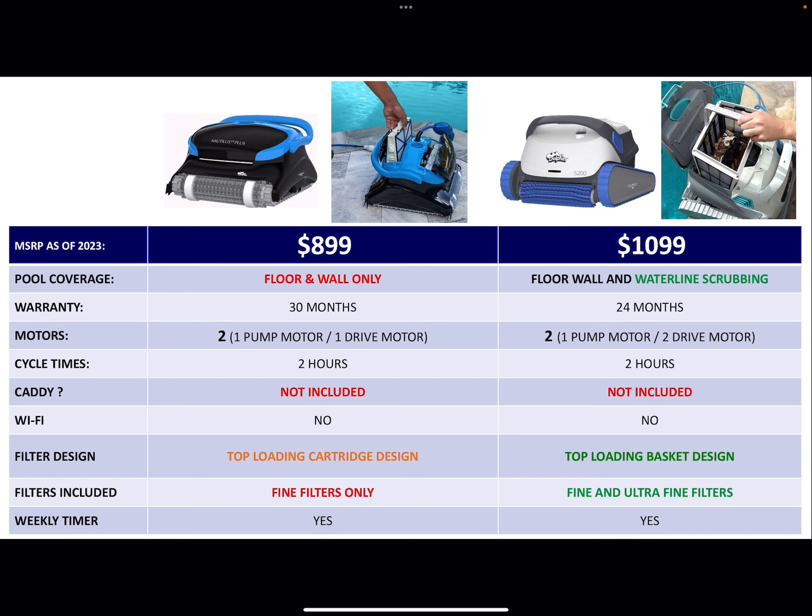Warranty: 30 months. It's one of Dolphin's only units that has a two-and-a-half year warranty. I've never seen that before with any other models, which is very strange. You would think some of these other more expensive models would have two-and-a-half instead of two years, but that is a plus on the CC Plus.